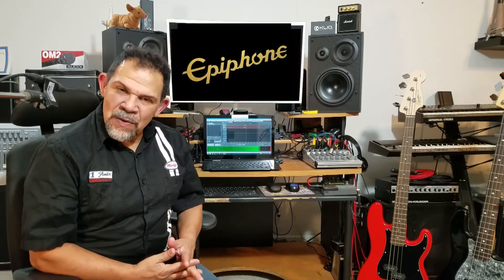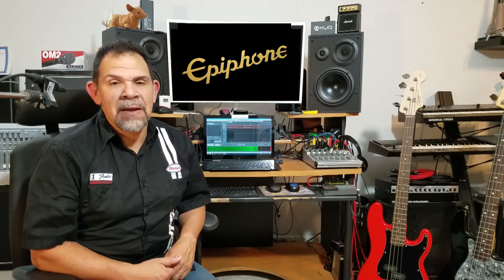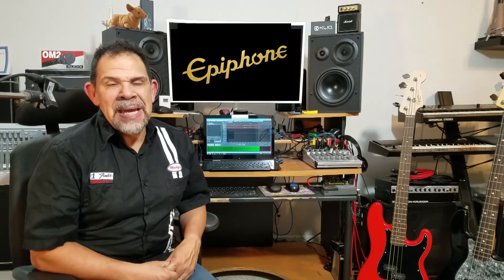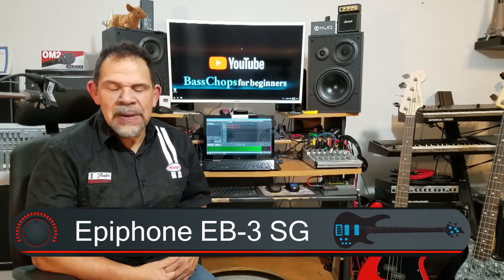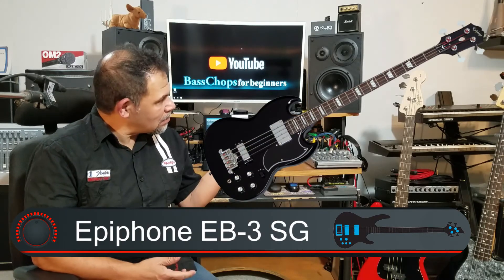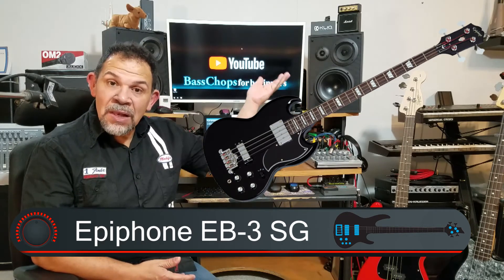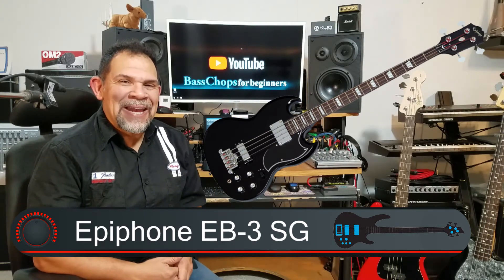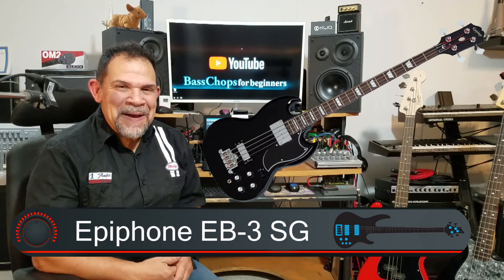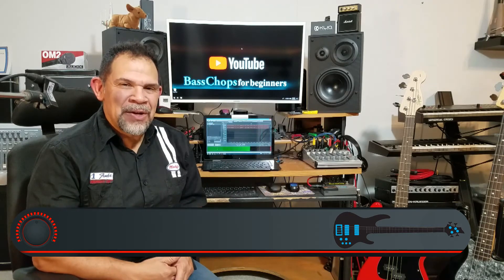Now we're going to talk about Epiphone. Epiphone is dear to my heart because I own one — my short-scale SG bass. They actually make a long-scale version of that bass called the EB-3 in ebony. It looks just like my short-scale, but with a long neck on a 34-inch scale, whereas my short one is just 30 inches.